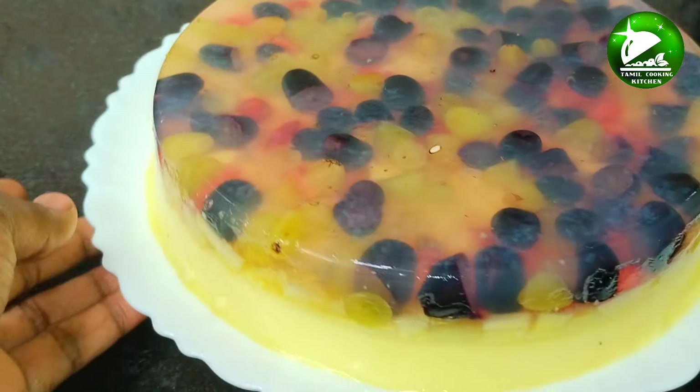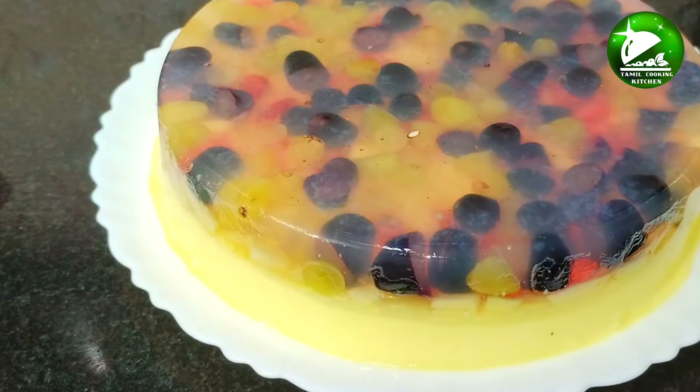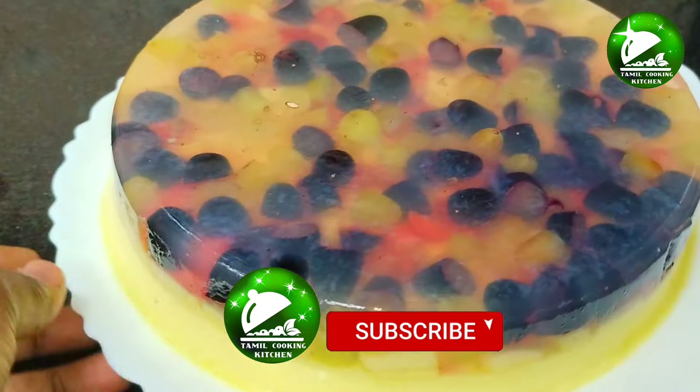If you eat fruits, you can eat fresh fruit. Let's watch this video. If you like this video, subscribe to the Tamil Cooking Kitchen.